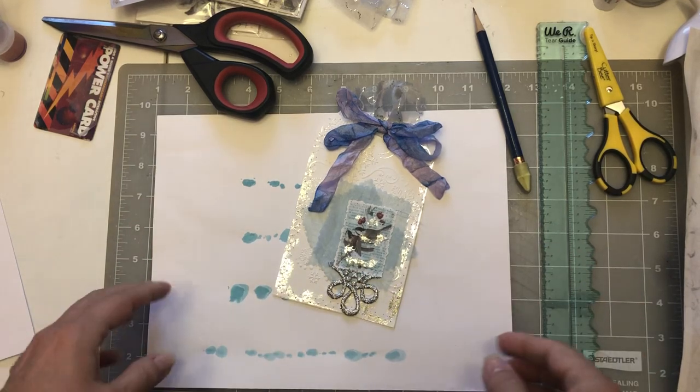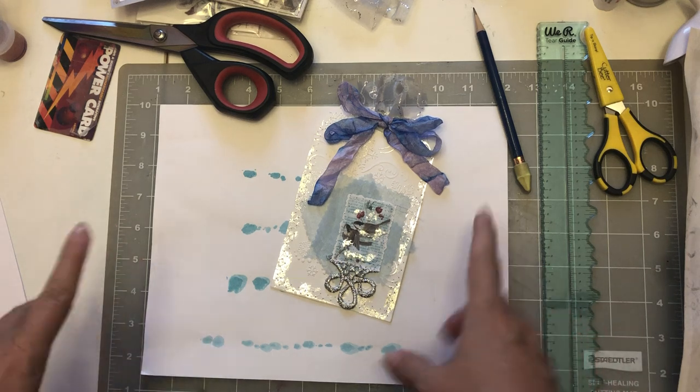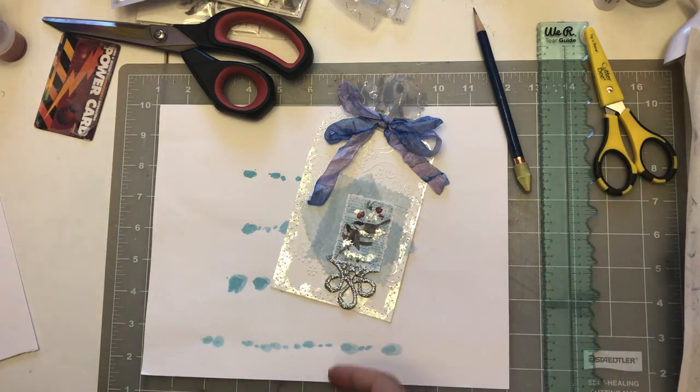Hello everybody, welcome back! It's Renee, Lovely Lavender Wishes. I hope you're having a very blessed day. Today we are continuing on with our blue wintery journal.